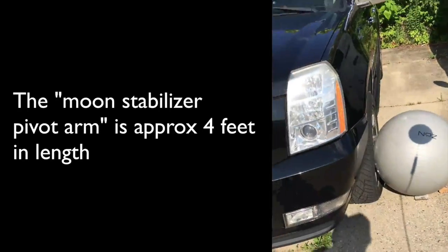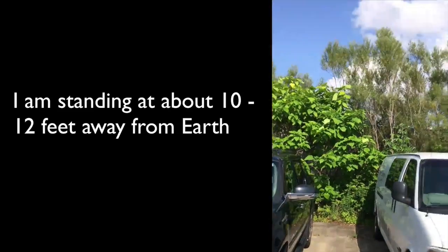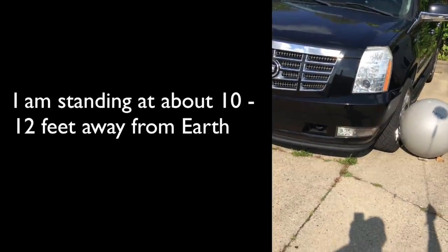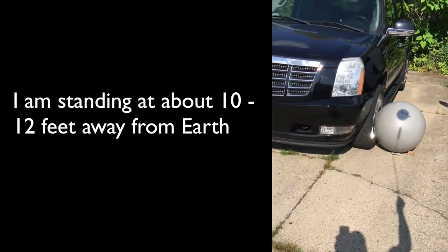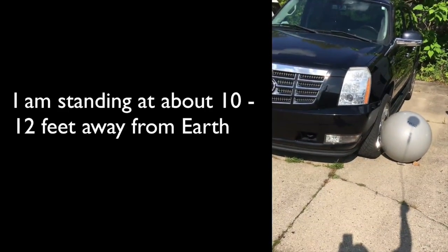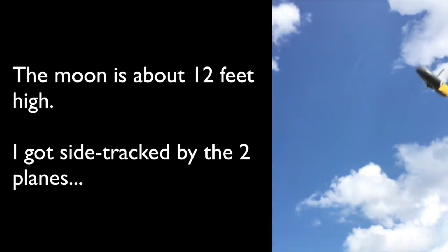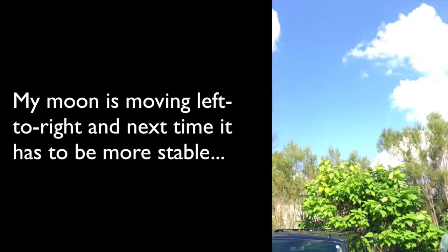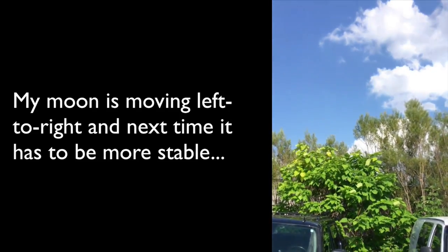Let's go ahead and pull it back now and get it up in here. Back to what I'm doing here — we're about 12 foot up in here.